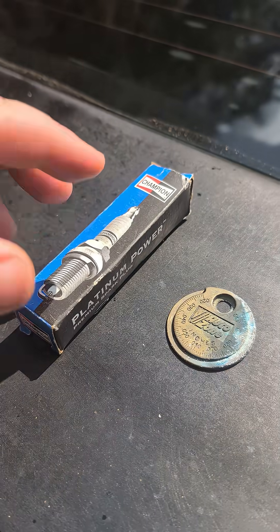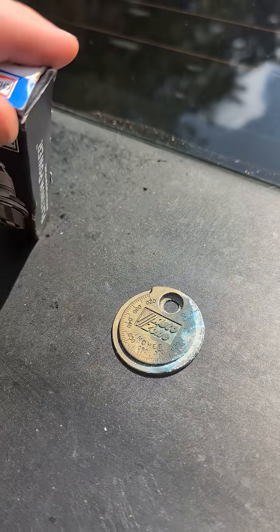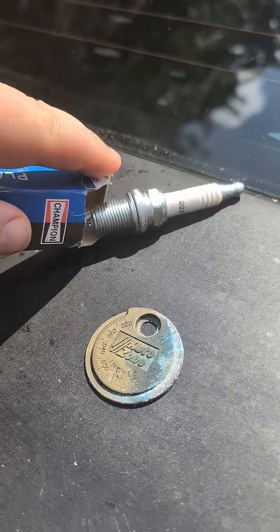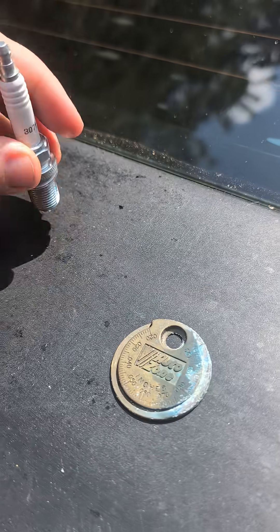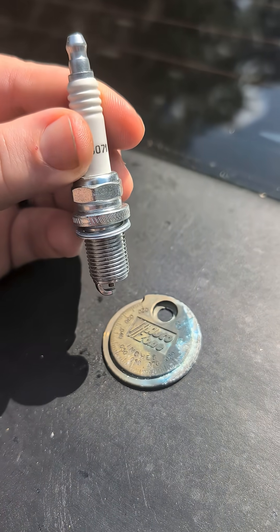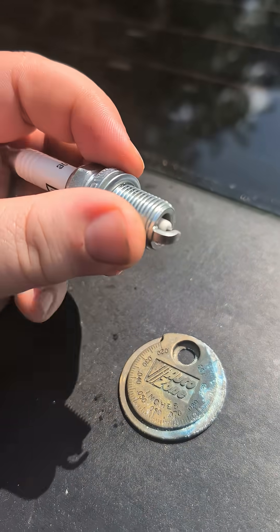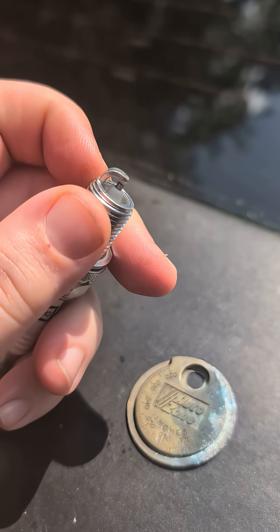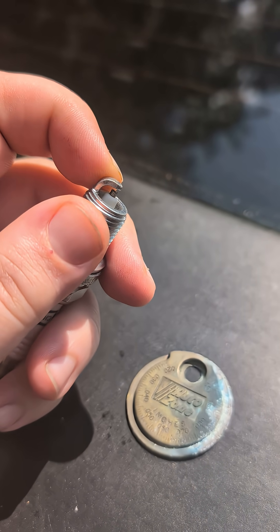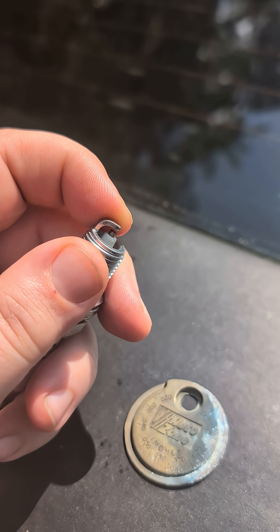I have in front of me a box that's just an older Champion spark plug, so let's talk about it for just a second. What is a spark plug in a motor? Well, the spark plug is a very important part of your engine. This screws into the top of your motor. It is provided an electrical pulse. And if you look at this, that gap that's in between this electrode and the bottom part of this spark plug, there'll be a small spark that happens. That's the reason why it's called a spark plug.